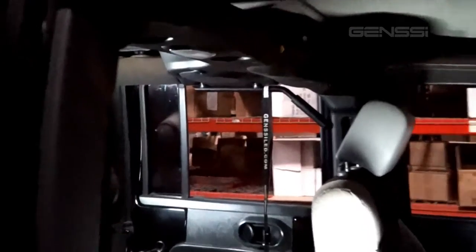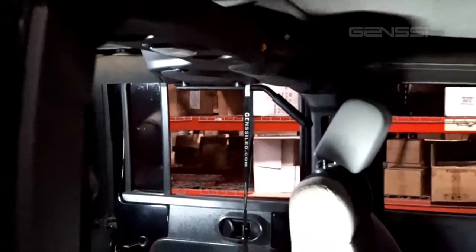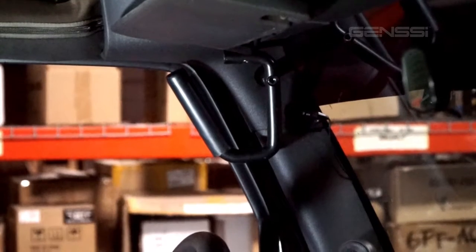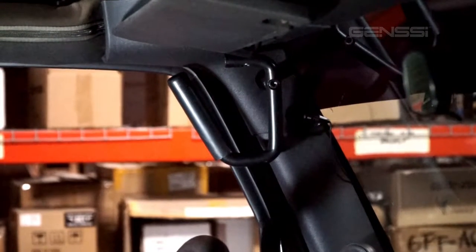So you listened to me and got some of those, then you realize nobody's crazy enough to sit in the back of your Jeep, so you might as well install some for the person that's gonna join you in the front. So now I'm gonna show you how to install one of those. Hold on tight.